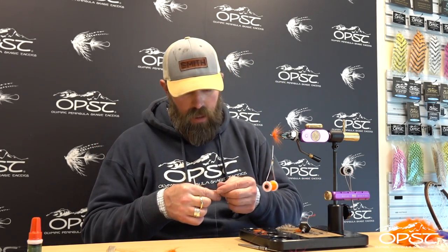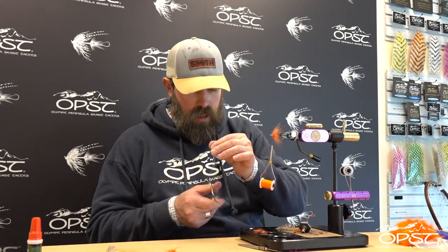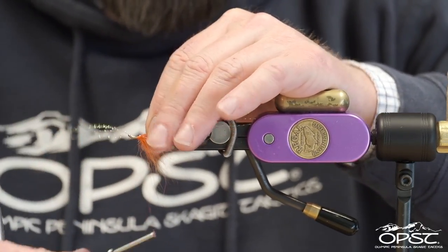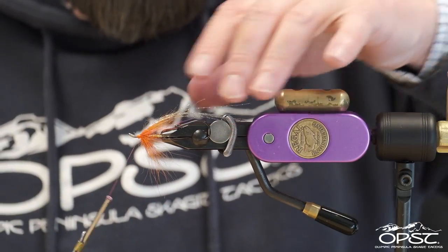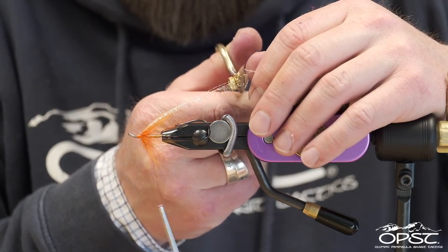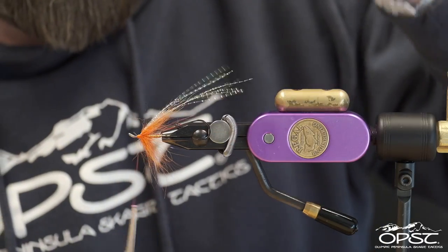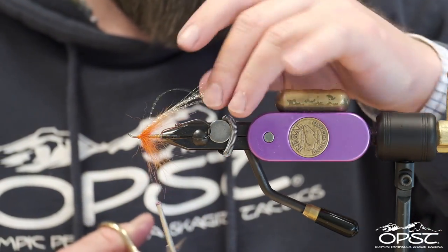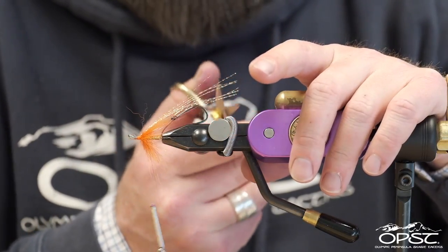Now we've got our little Arctic Fox shoulder. I'm going to use a crystal flash in fluorescent shrimp pink — you can pick and choose whatever colors you want. I took three strands of flash, folded it over and then cut it in half, and I'm just going to tie those in right on top. We want them going just beyond the bend of the hook, trimmed at slightly different lengths — about an inch to an inch and a quarter past the bend of the hook.